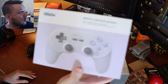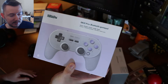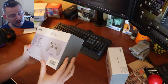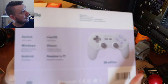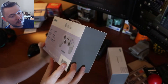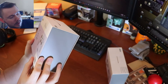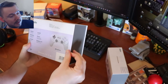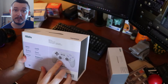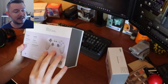Alright, so let's actually open one of these nifty controllers up and see what the unbox experience is like. Of course, these are Bluetooth controllers. They're compatible, as you can see here, with numerous platforms, which is amazing — the Switch, Mac OS, Windows, Steam, Android, and the Raspberry Pi. This is the Super Nintendo Edition. They have different versions of them which are really cool. You can buy a Game Boy-inspired aesthetic.